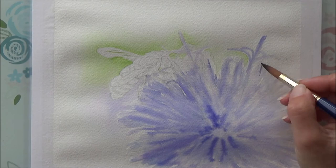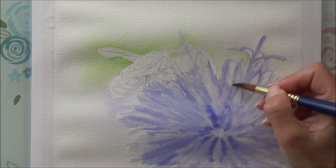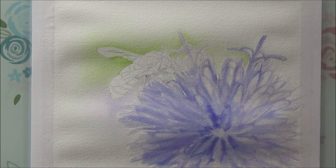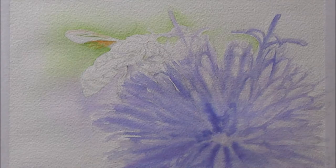I thought about doing the wet-on-wet technique and dropping color in then lifting out lighter areas, but decided against it in case the ink didn't lift well enough. I also considered working in light layers from lightest to darkest, but that would take a long time waiting for each layer to dry. In the end I decided to go in with loose strokes of a mid-tone color to indicate the petals, let it dry, then use the negative painting technique to outline the petals in a darker color and add a few details at the end.